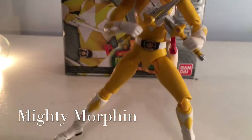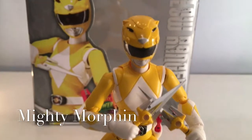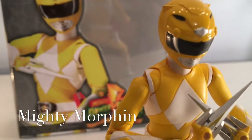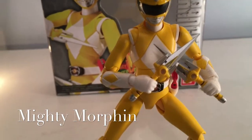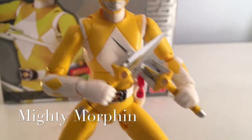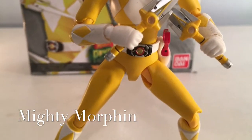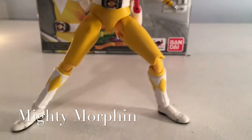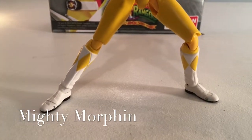Let's go ahead and hop into some articulation. It's pretty much exactly the same as the Red Ranger video. She has a full 360 rotation in the neck — it can tilt from side to side and forward and backward as well. She has a full 360 rotation in the shoulders; they can also tilt left to right, side to side, and up and down. She has 90-degree elbow joints that can move forward and backward. She has a full 360-degree rotation in the wrist joints; they can also tilt left to right, up and down. Full 360 rotation in the hip joints. 90-degree angle knee joints, up and down. Full rotation in the ankle pivots, tilt left to right, up and down. And she has toe articulation as well.